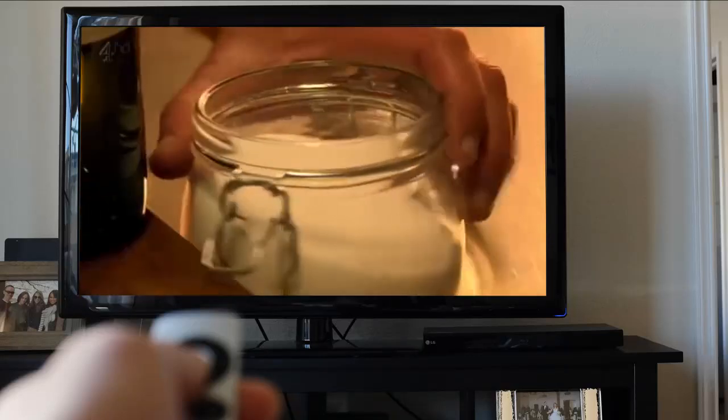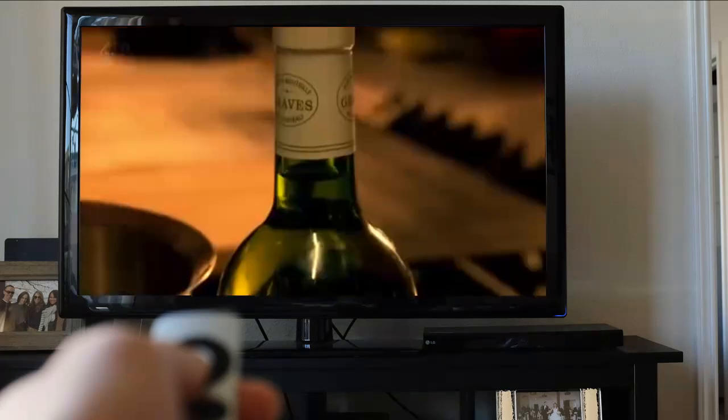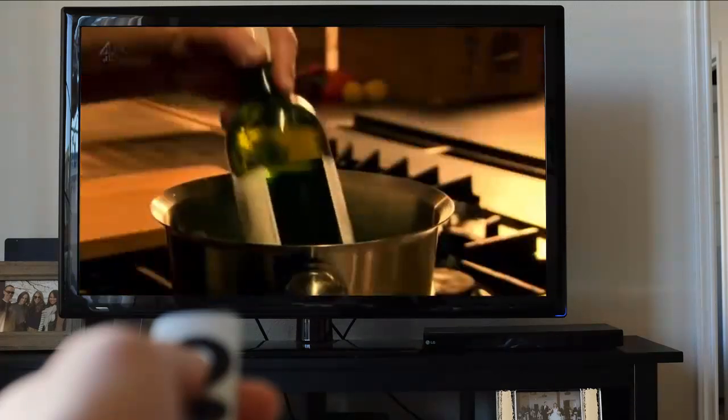When you need to chill wine fast, simply add a large handful of salt to your ice bucket. The salt reduces the freezing point of the water, which will chill your wine in six minutes flat.